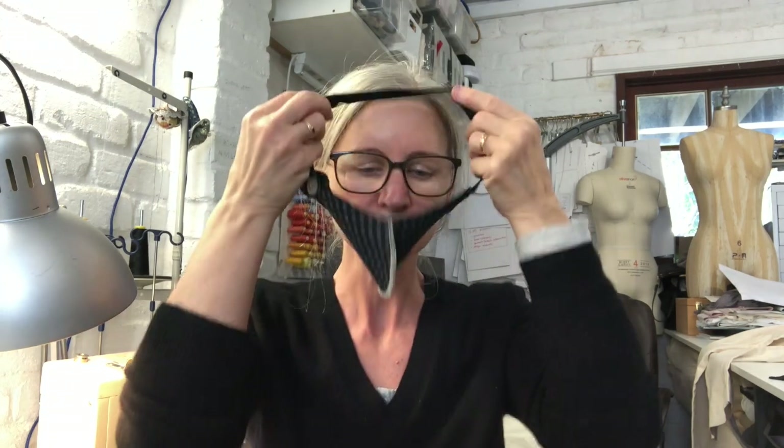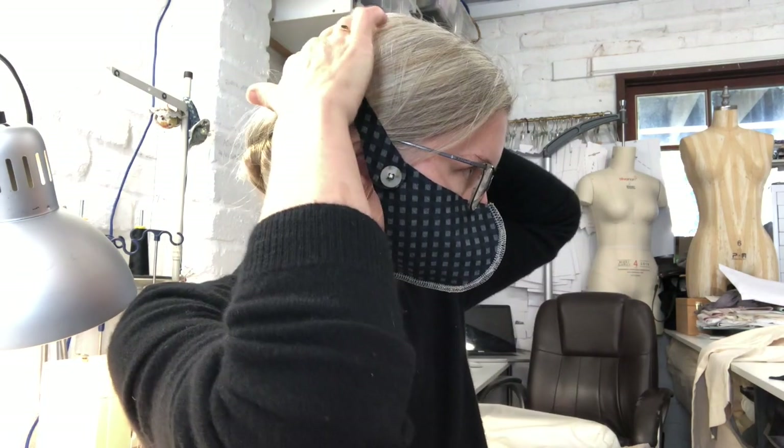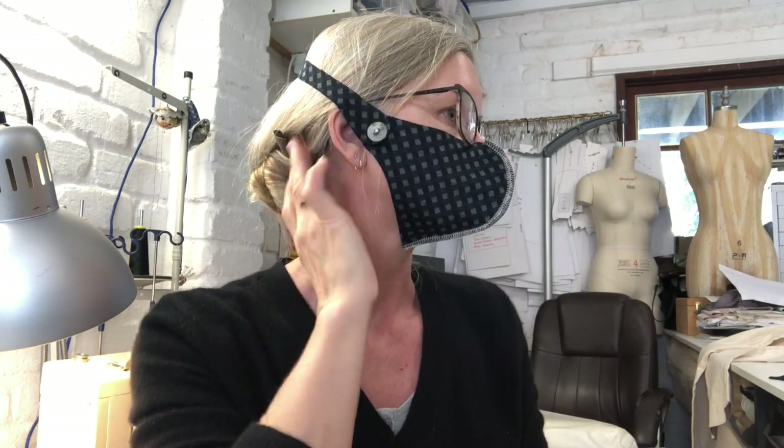I'm going to leave the button done up — I could have just sewn it down if that's how I was always going to wear it, but the versatility of the button is useful. With my glasses on over the top, you can see it's moulding really well to my face with no gaps. The way it goes over my ears there's no pressure — it's just sitting on the top of my head. I could still wear earrings, and if I had hearing aids they'd sit easily without getting caught.